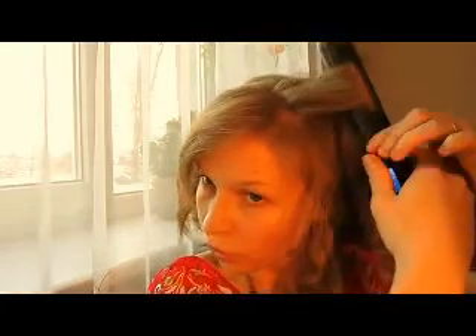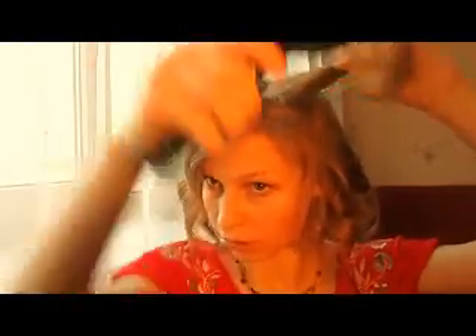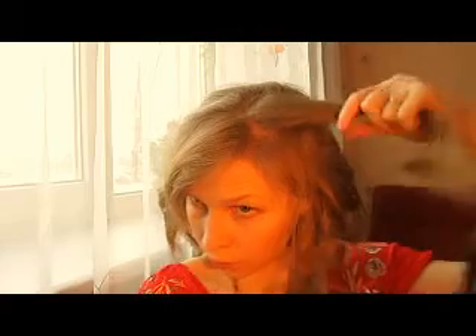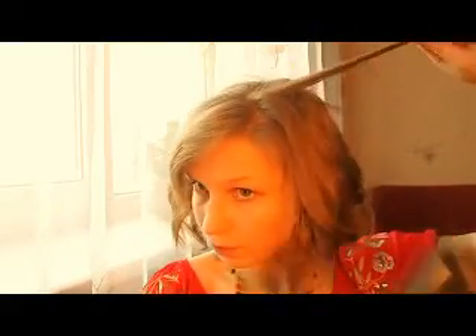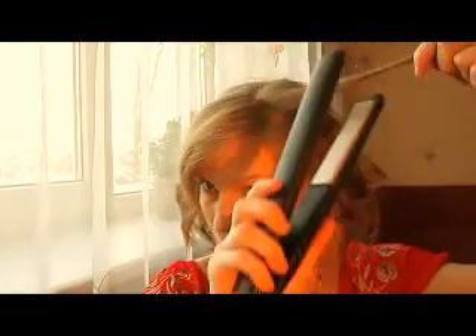Now from your face — twist and here we go. But I don't like this, so I'll comb it and curl it again. It was probably because the section was too big. Let's take a smaller one. From your face — twist, twist, twist and release. Much better! Much better. Next — twist, twist and release.